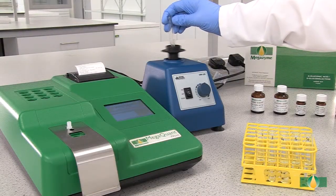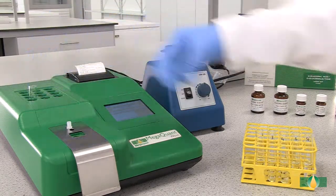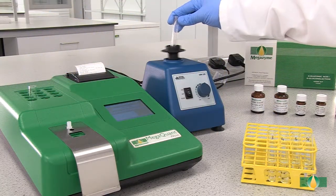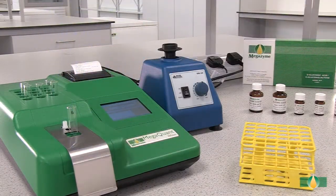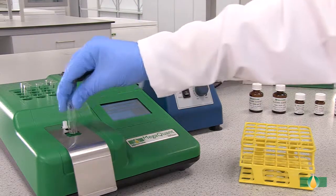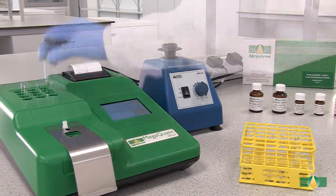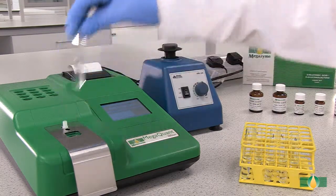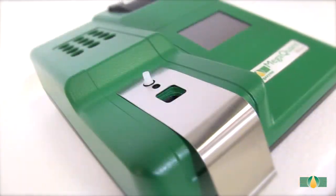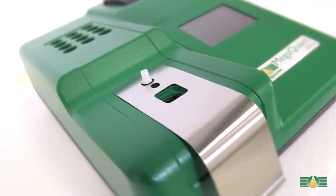When all of the components have been added, mix the tube contents thoroughly and incubate the tubes in the 37 degrees Celsius heating block for approximately 5 minutes. After 5 minutes, record the first absorbance reading at 340 nm for all of the assay tubes. In this demonstration, we are using the MegaQuant Wave spectrophotometer set to read at 340 nm.